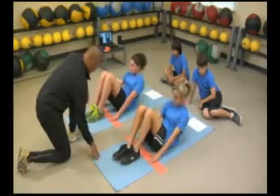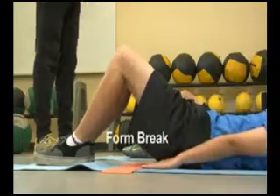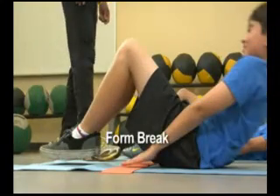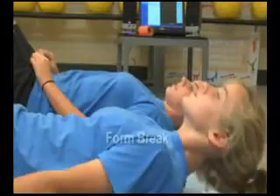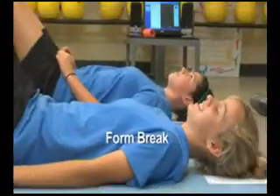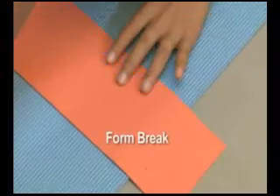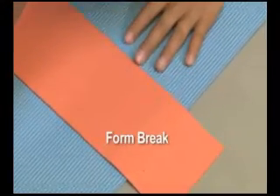The protocol is quite different from the familiar and fast-paced sit-ups. Form breaks occur when the student's heels are no longer in contact with the mat, when the head does not touch the mat as the student curls back down, when movements become jerky, when the student stops to rest, when the student cannot keep up with the cadence, and when the fingertips do not touch the other edge of the strip.